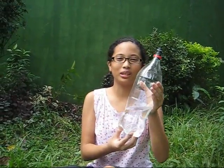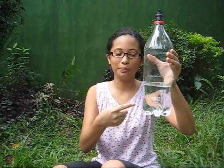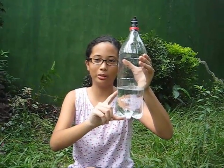You will need two soda bottles. One will be the rocket — put one-third water in it — and the other will be your launch pad. This is your launch tube.